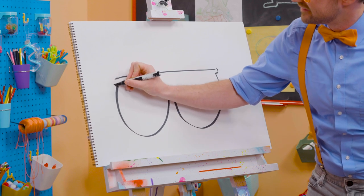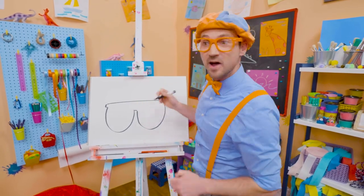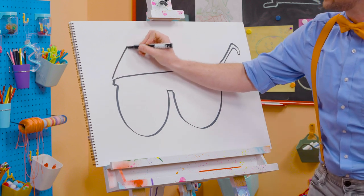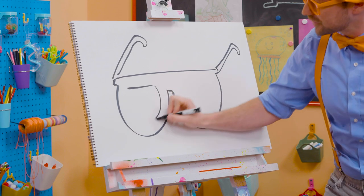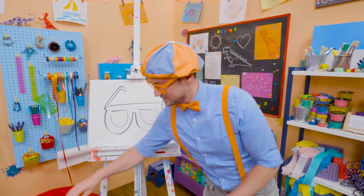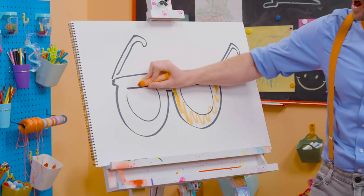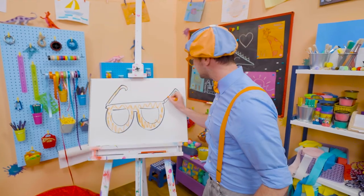There we go. Perfect. And then you have to draw the arms — that's what holds them on to your face, your ears. There we go — a little hook. Perfect. And then one over here. Don't those look good? Yeah. Well, since they're my glasses, maybe we can color them in with orange. All right, there we go. I love drawing and coloring. And I love my glasses.